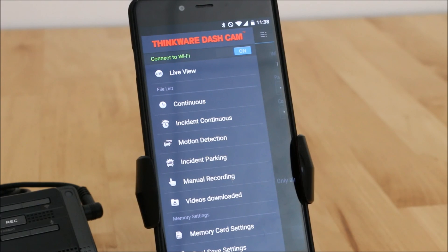So that's the Thinkware Dash Cam Viewer app. We're also going to have a web version of this walkthrough that will go into a little bit more detail and talk more about the different features and what these different modes mean. Thanks for watching — stay tuned for more content about the Thinkware F750.